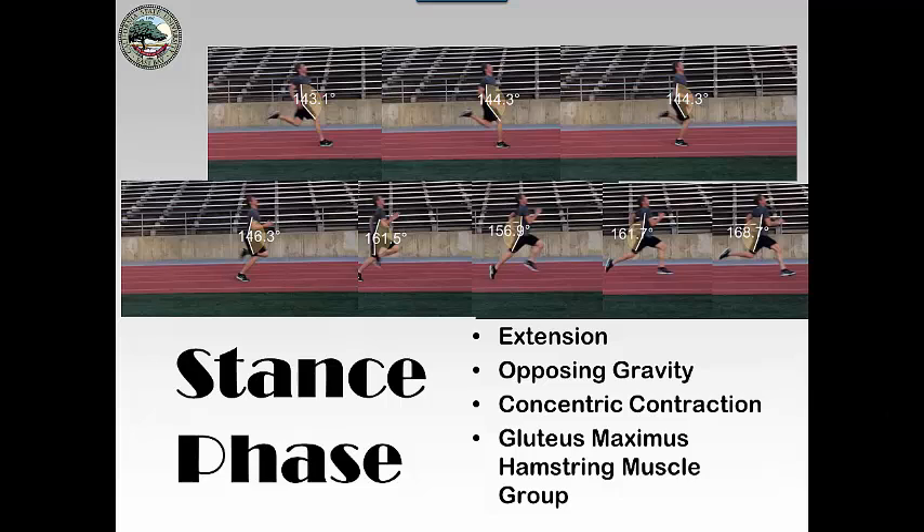So now we're looking at the hip joint. You can see heel contact, mid stance, moving into toe off, and then a little bit of the swing phase. Let's look at the first couple of phases.